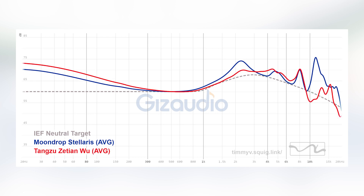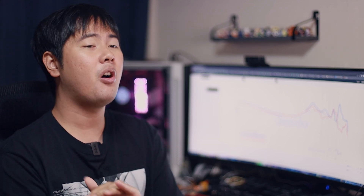I could have compared it to a lot of other planar sets — like the Hook X, the Timeless, and the Seixin Wu — but the story is mostly the same in the upper mid-range and treble area. All those planar IEMs are just not as detailed-sounding as the Stellaris, but they're all more natural and much easier to listen to than the Stellaris.